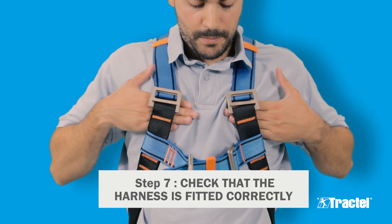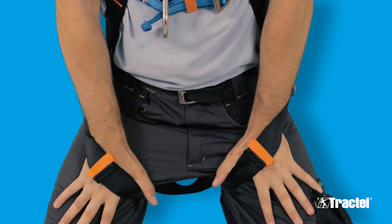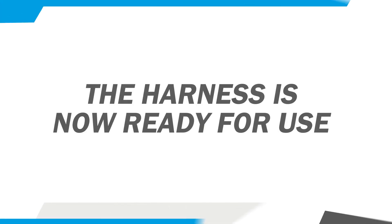Check that the harness has been put on properly and that it fits securely. If possible, get another person to check your harness. The harness is now ready for use.